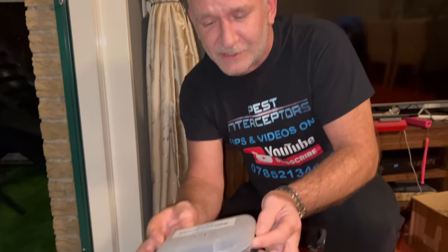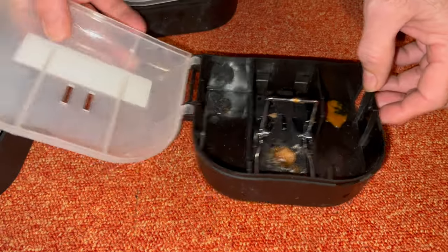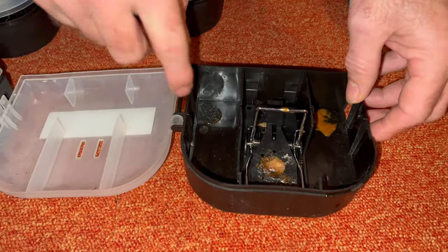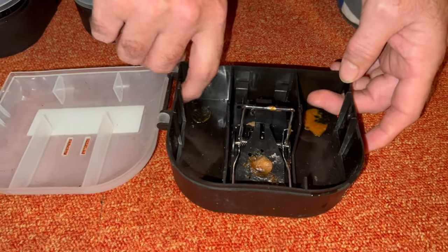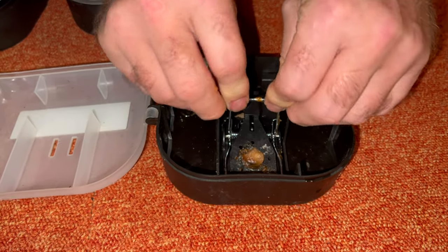Right, let's set these. They come inside a sealed little unit like this, and you've got your own little key for them. There's the trap inside. So I've already pre-baited these a little bit by the entrance points. There's the entrance points, and there's your trap - clips into place.